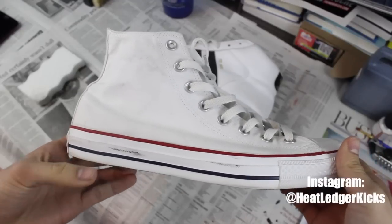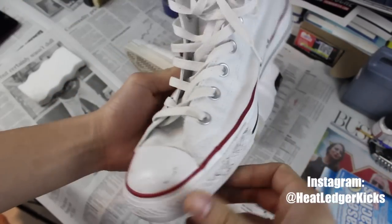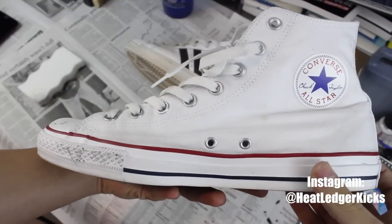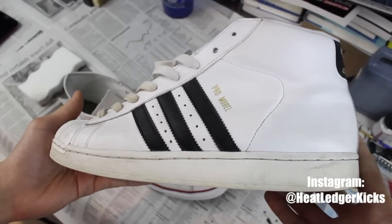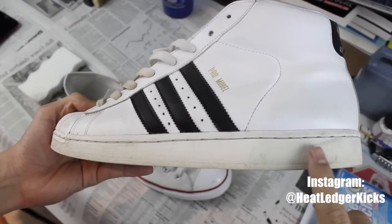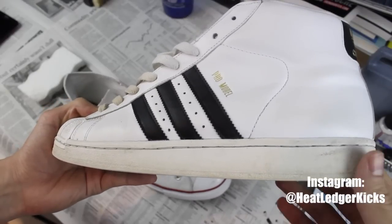I've cleaned my shoes and there are some scuff marks here that are not coming out with the regular cleaning solution, so this is perfect for using the magic eraser. In addition to removing scuff marks, you can also use the magic eraser to whiten up areas of the shoe that you need to bring back to life.